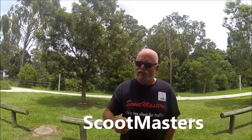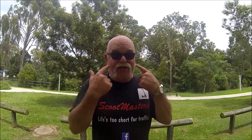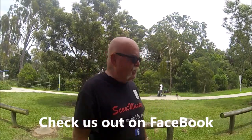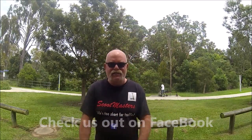Hi guys, Pete here from Scootmasters. How the bloody hell are you guys going today? Hey listen gang, you can always tell when I got this look on my face that I'm excited. And normally the reason that I'm excited is because we have a brand new scoot to review. And that's exactly the case today.